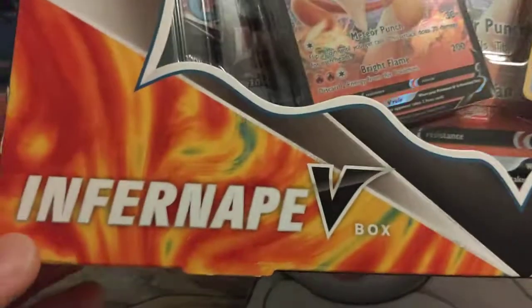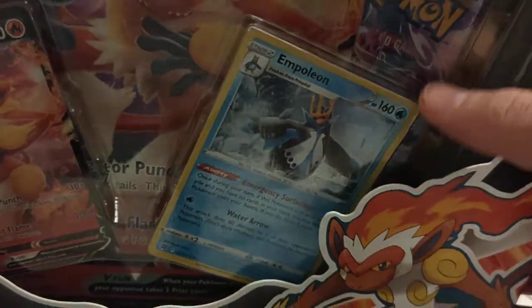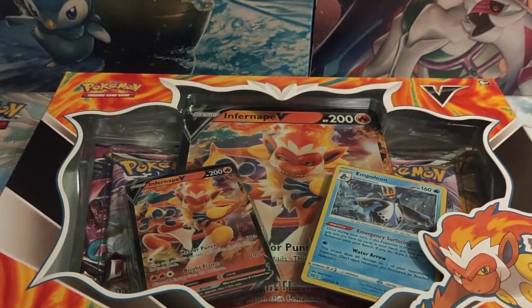In this box you will be able to see there is some Lost Origin packs. That is a Lost Origin pack there, so we have got some of the brand new product in here. We'll be getting this one open and having a look at what cards we pull out of here.